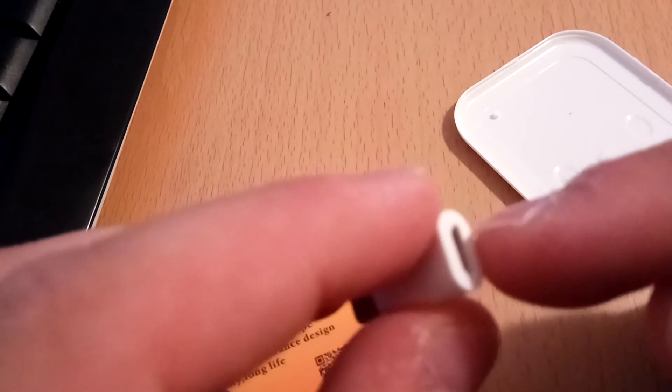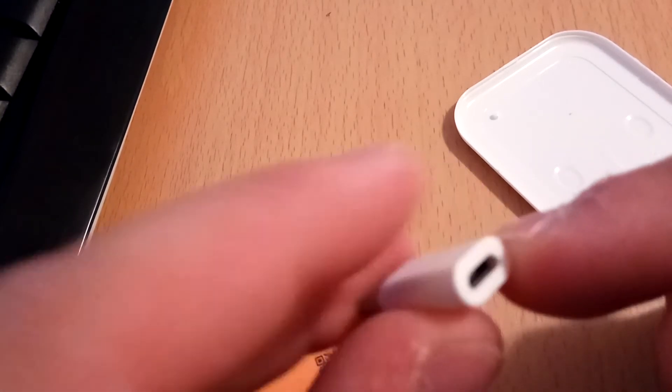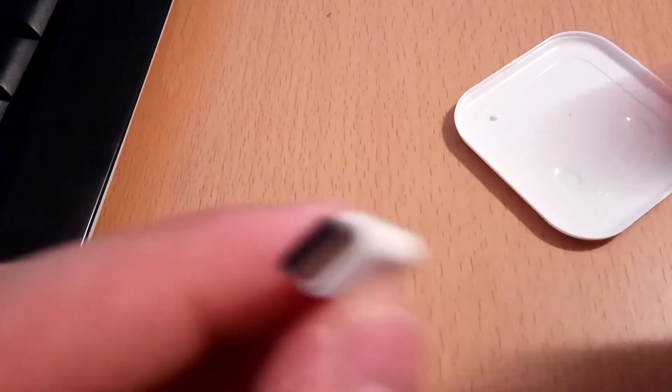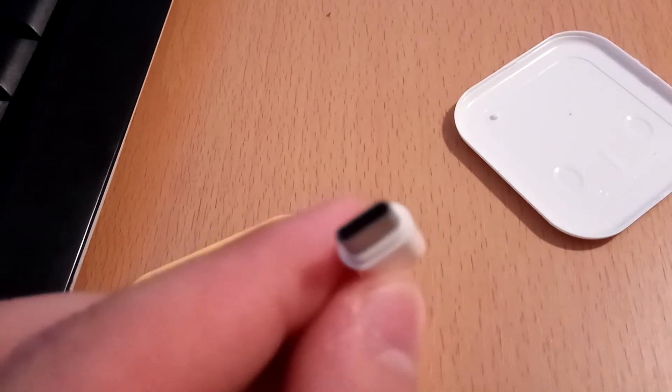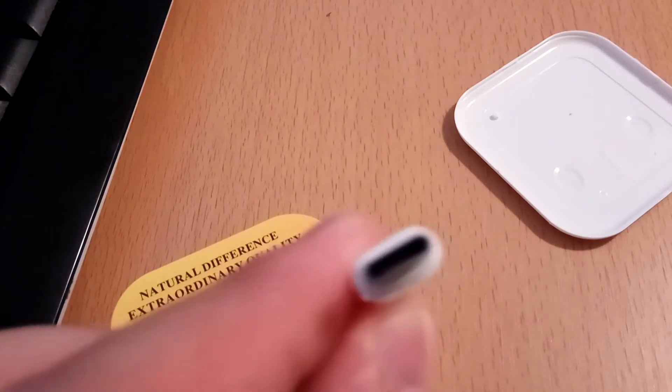With this, you can charge your phone or transmit data from PC. This little adapter helps you to convert micro USB to USB-C.